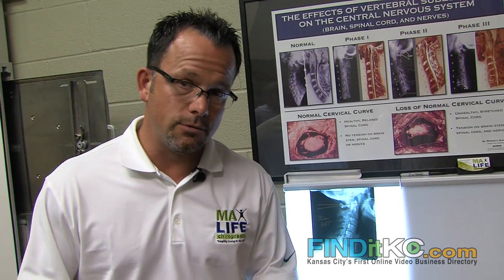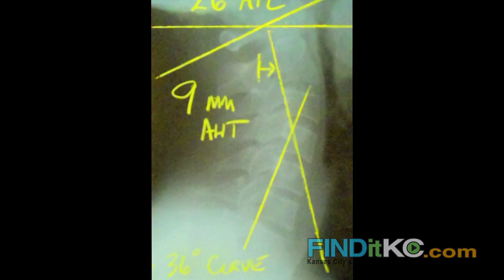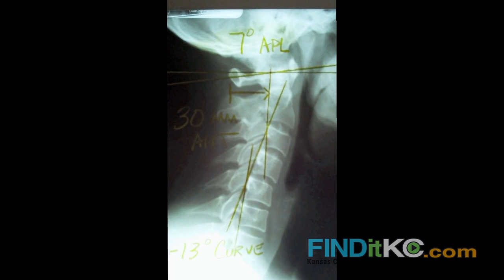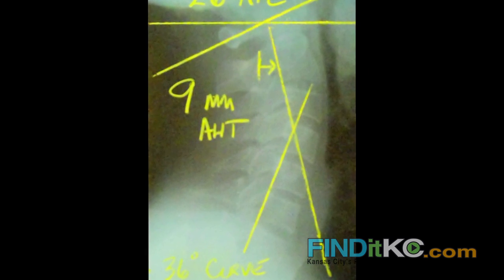We're one of the only offices that actually will do before and after X-rays. You'll see here the actual curvature is supposed to be a natural 45 degree curve in the neck. In this case, this particular man had a negative 13 degree curve. In roughly nine weeks you'll notice that bend is actually gone and it's just one solid curve now.